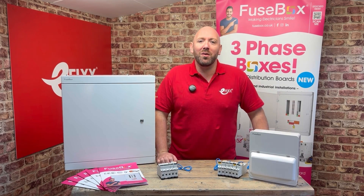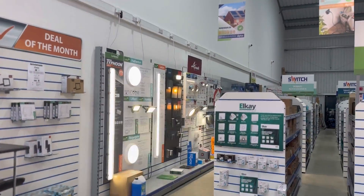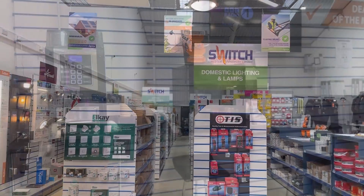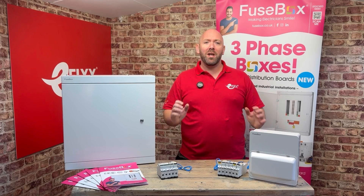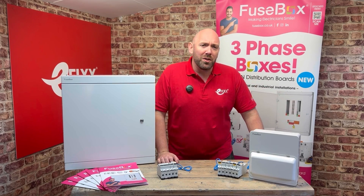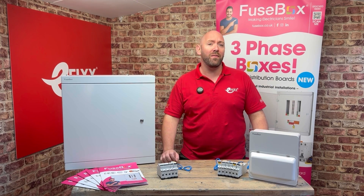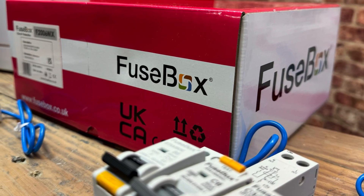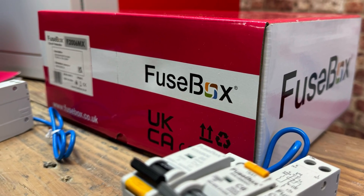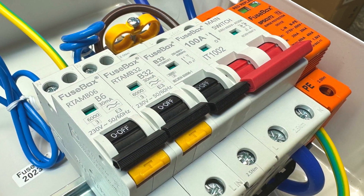I can remember a time stood in the electrical wholesalers listening to a domestic and industrial electrician going at one another about which brand of consumer unit was best. Once the tea machine had been depleted and complimentary biscuits were consumed, each would leave with a flea in the rear and be no closer to an agreement. As a domestic and industrial electrician myself, I had my own views. I can remember the day Fusebox hit the wholesale shelf in its bright pink box — RCBOs and SPDs as standard, and a layout which made terminating the boards a real joy. So the domestic spark in me made the move and I've never looked back.